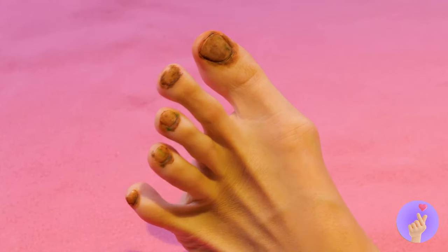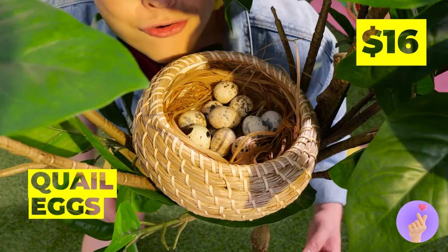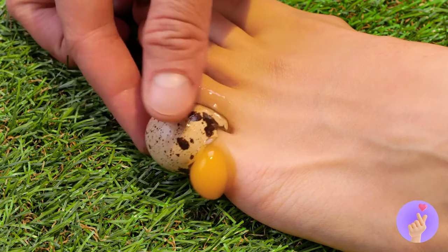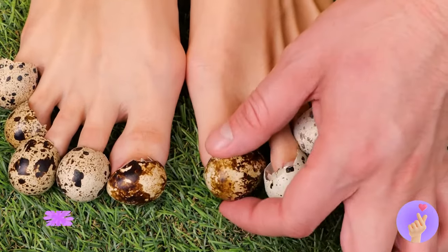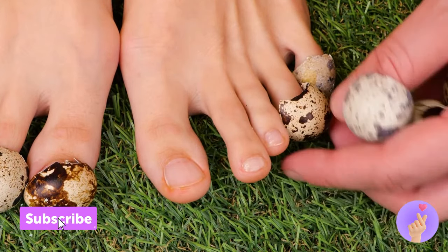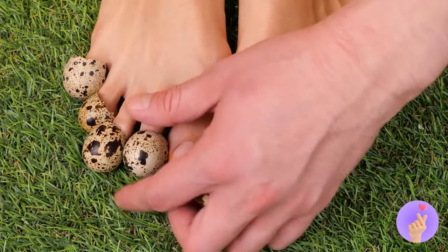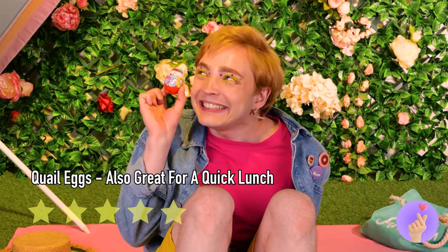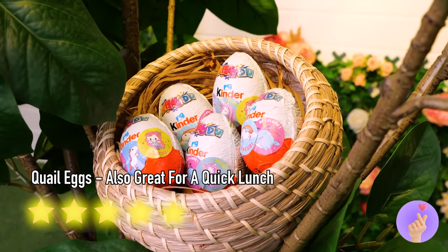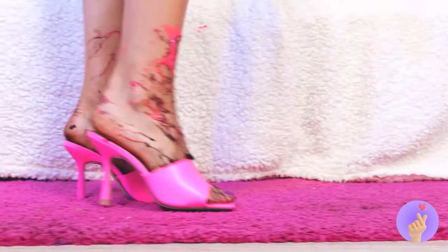Probably shouldn't have skipped that pedicure. Don't worry — Mother nature will provide. These quail eggs won't just hide your dirty nails, they'll help make them look brand new. Let's return the favor and give the quails some eggs back. Incredible stuff — catch you next time.